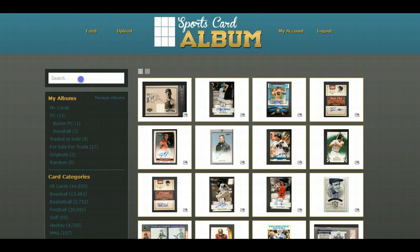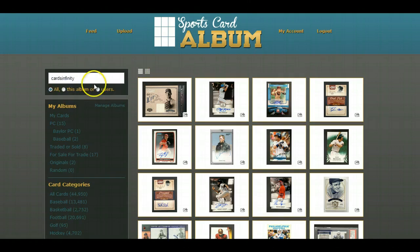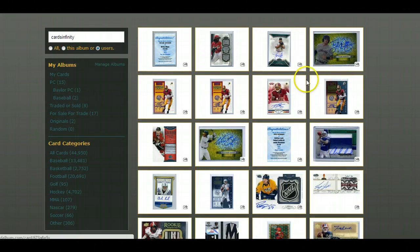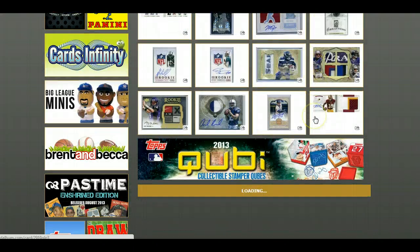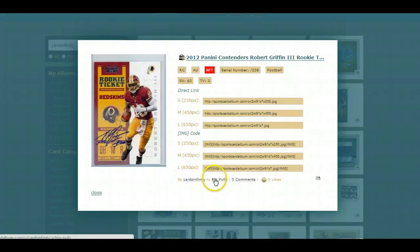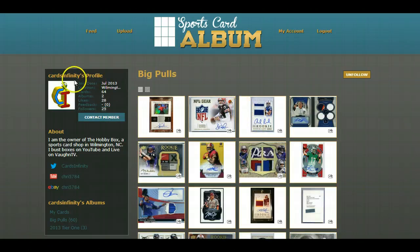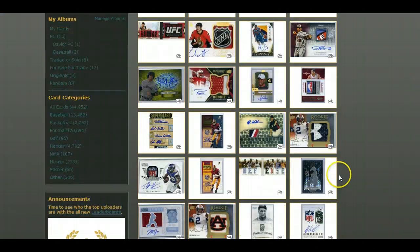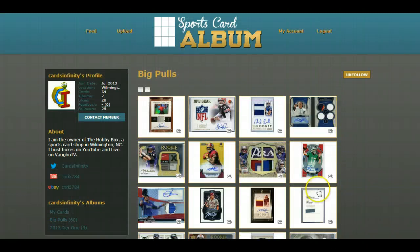Let's search for Cards Infinity — a lot of you guys know it's an awesome company. Chris over there busts boxes for people, and this is his album right here. You've got all of his cards, and these are his big pulls. These are cards he's pulled for people in his group breaks — not cards he personally owns. You can see there's just one of the many rookie ticket autos of RG3 that he pulled. Chris at Cards Infinity had this awesome idea: he wanted to embed his album of big pulls onto his website.